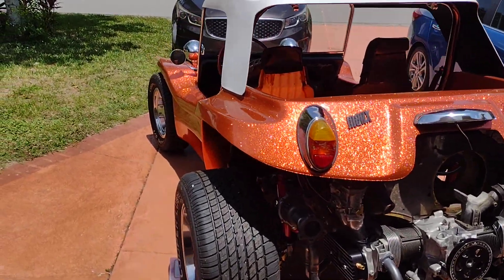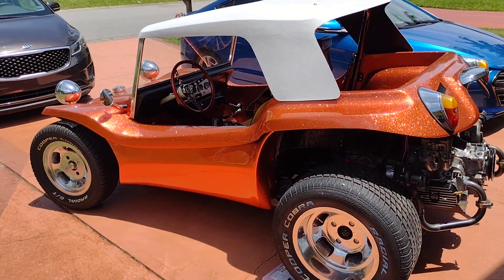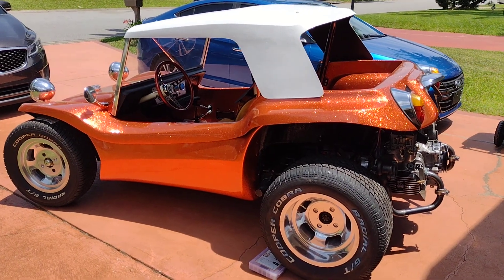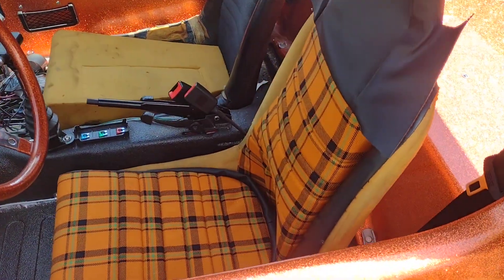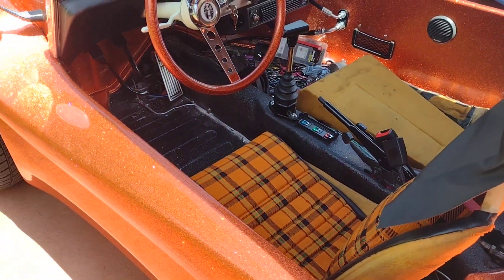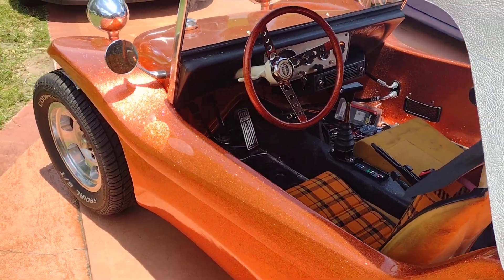Alright boys and girls, had to push it outside to see what it looks like — it's been a while. The top is mounted, it's the first time outside with the top being mounted. Decided to throw the seat covers on to see how the plaid will look. I think it looks pretty good against the orange — camera probably doesn't show it well, but take my word for it, it looks good.